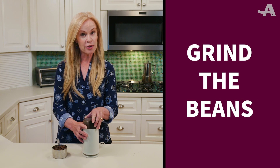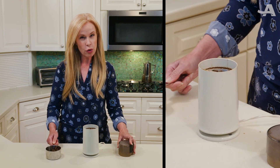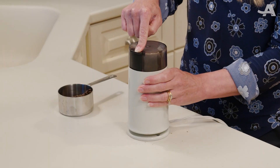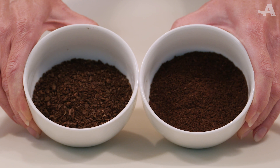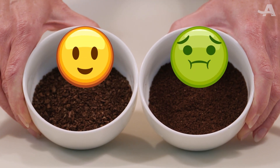First, we're gonna grind our beans. You want them to be coarse, like a coarse cornmeal, or maybe even a little larger. Coarser grounds will make your coffee easier to filter, and also less bitter than coffee made with finely ground beans.